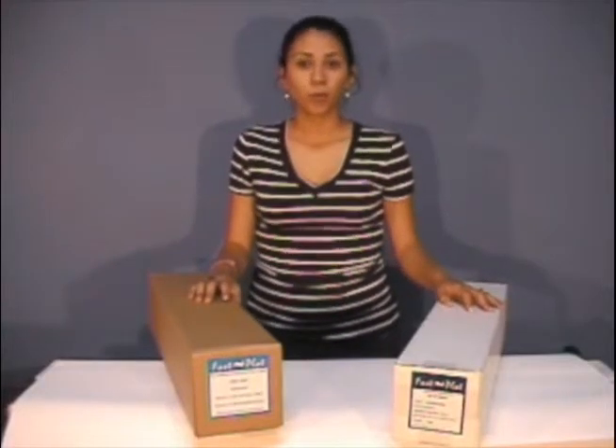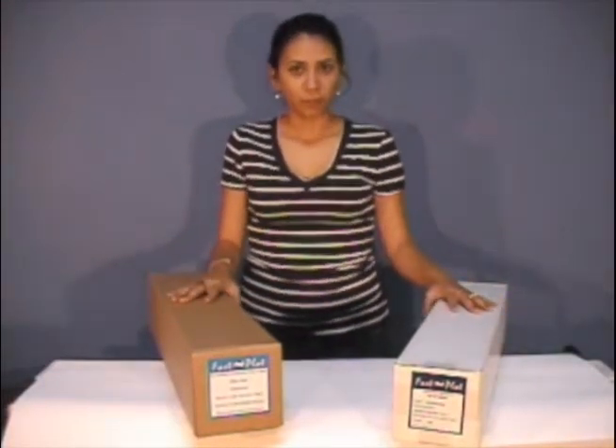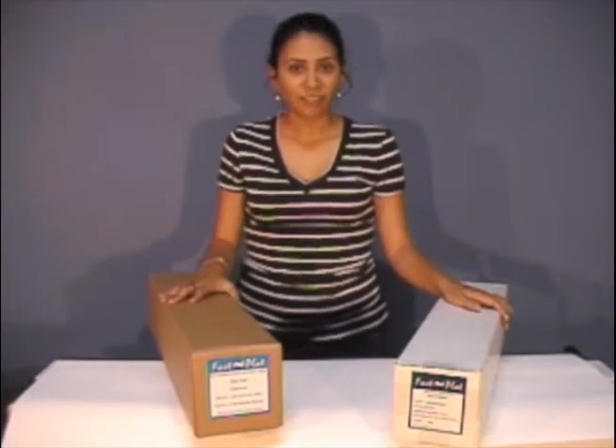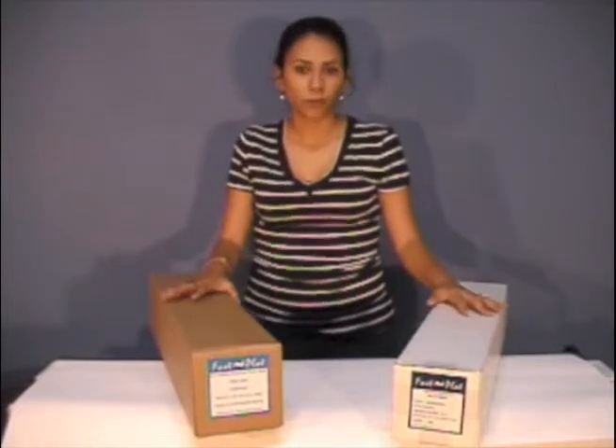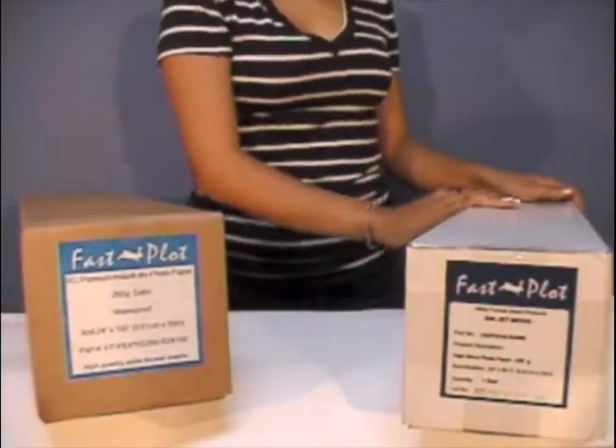Welcome to MacRenter, where you will print more and pay less. Today we're going to be talking about the difference between a high gloss photo paper with a fast plot instant dry resin coated photo paper. So we're going to start talking about the high gloss photo paper.